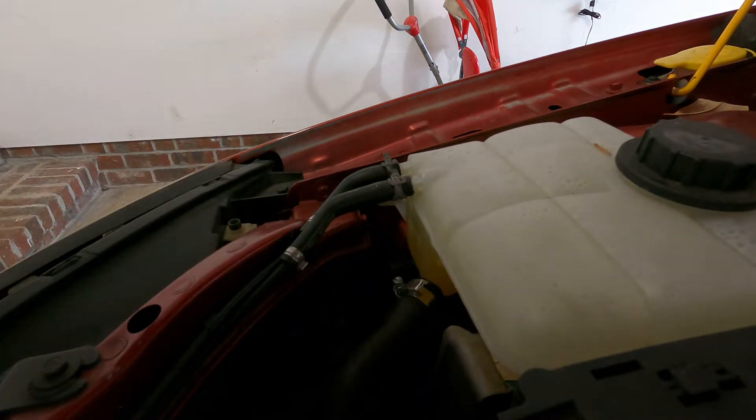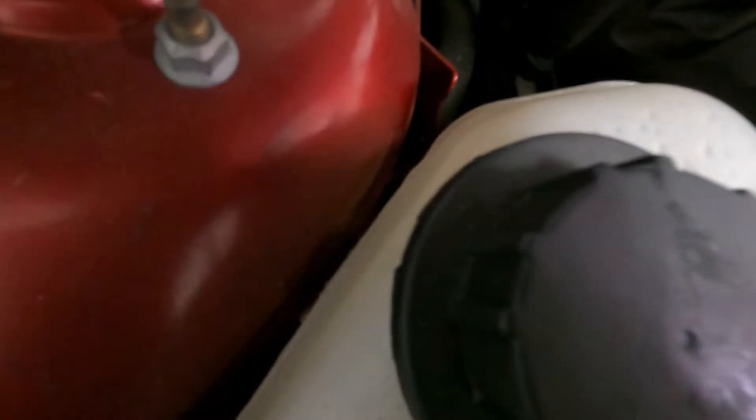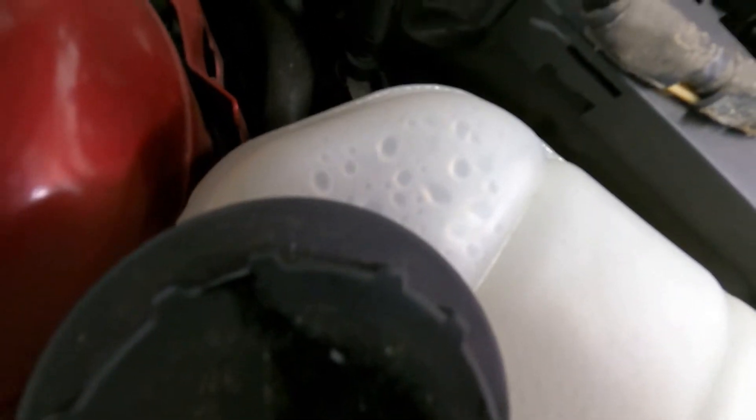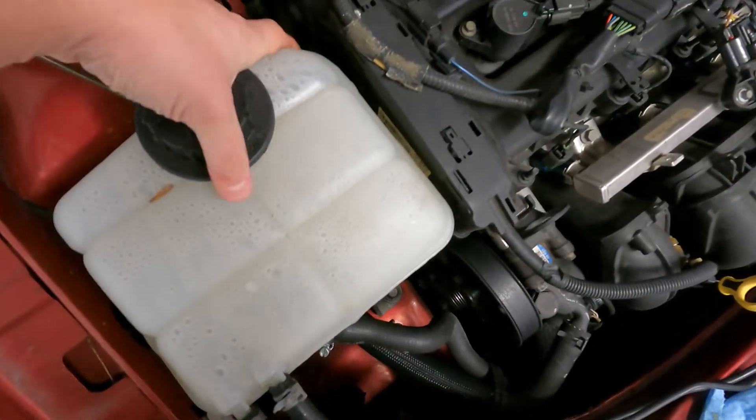This should slide right out. There's a little tab right behind it right over here, and typically you just get a screwdriver and bend it and this should slide right out.